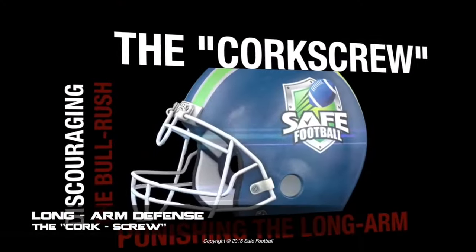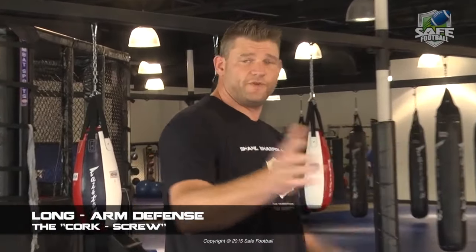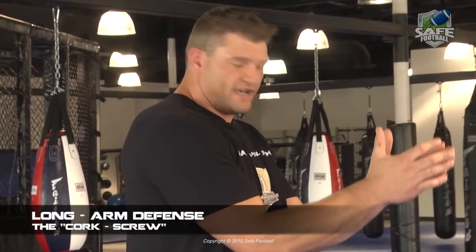We're going to show you a move to stop the long arm. This is the most feared pass rush move in football for a simple reason. The first reason is because guys don't know how to protect their chest, which we've already talked about. You're going to protect your chest by keeping your hands in guard, minimizing your target and surface area.